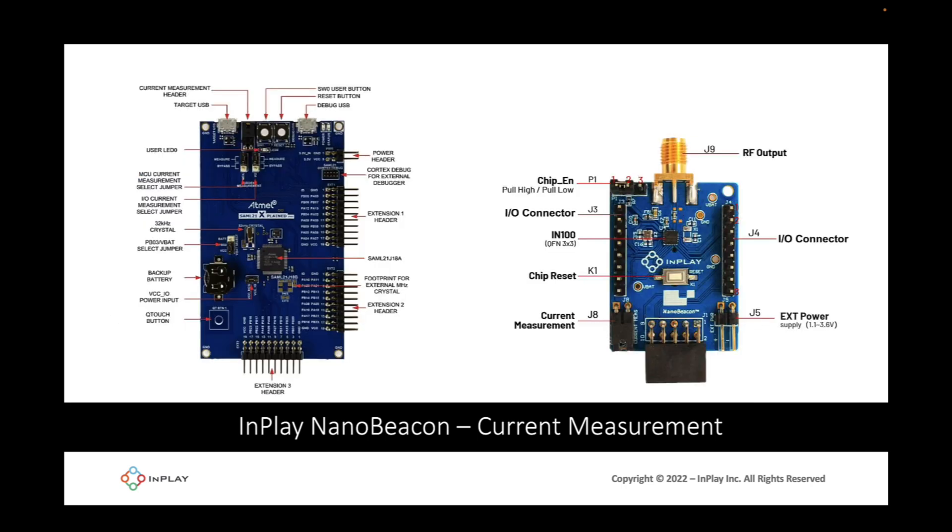There are two modes available: either having the board provide the device under test with the power needed, or by utilizing an external power supply that is fed through the dev board. In this video, we'll be utilizing the power supply functionality provided by the dev board itself. Let's walk through the steps necessary for setting this up.